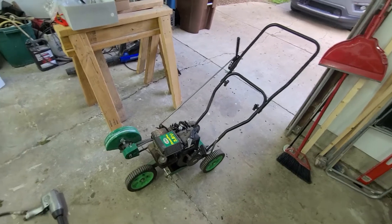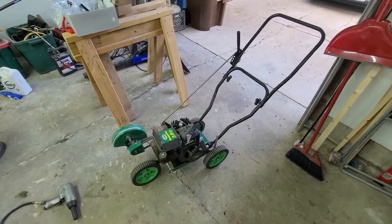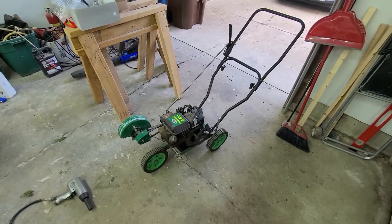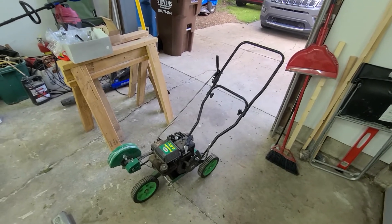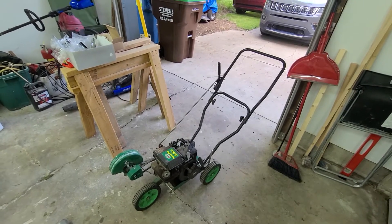It just sat there. Finally, now that I'm a proud homeowner with sidewalks to keep up and maintain, I thought that edger's just sitting there. So I went down to the local lawn and small engine repair shop, and he has a graveyard in the back of all kinds of mowers.